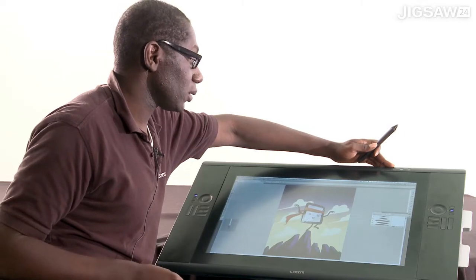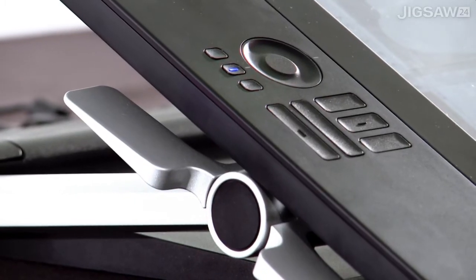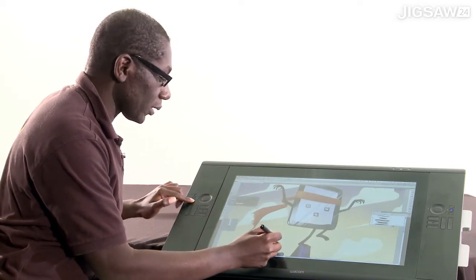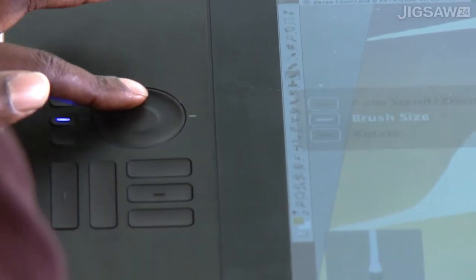Across the top we've got the information button, a keyboard button, and our driver button. The top button with the touch ring allows me to scroll in and scroll out. We've also got buttons that allow us to rotate and adjust brush sizes.